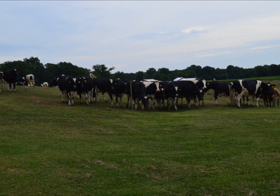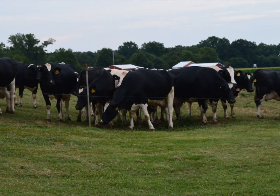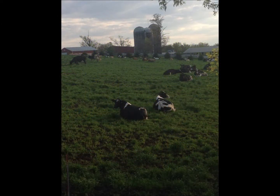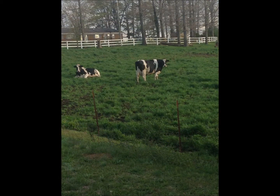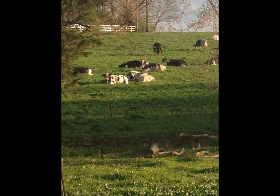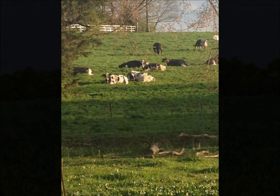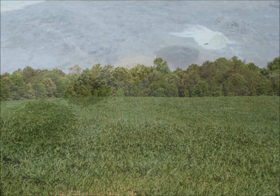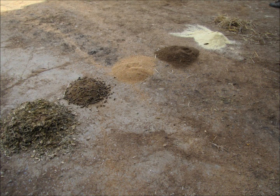We have a nutritionist that comes in to test this silage, finds out what the nutritional ingredients are in it, and tells us what to mix with the silage to keep these cows happy, healthy, and productive. In addition to the corn silage, the cows also eat protein supplements and minerals. Currently all of these are by-products: we feed wheat straw, ground corn which gives them additional energy, canola meal which gives them additional protein, and citrus pulp which gives them additional sugars and fiber.